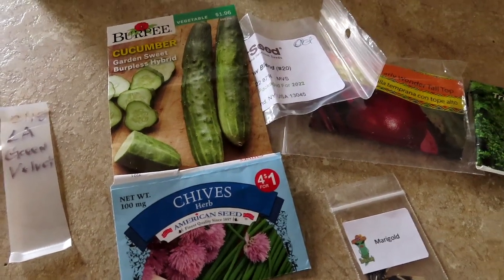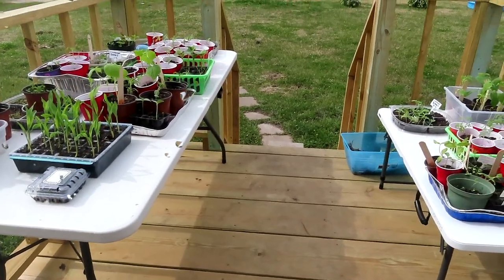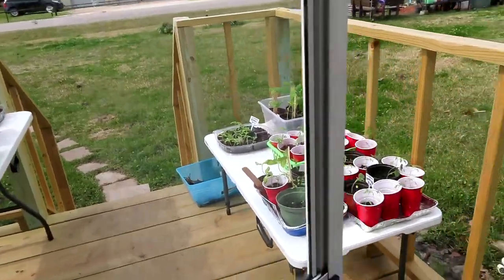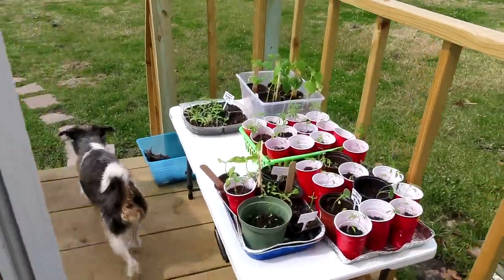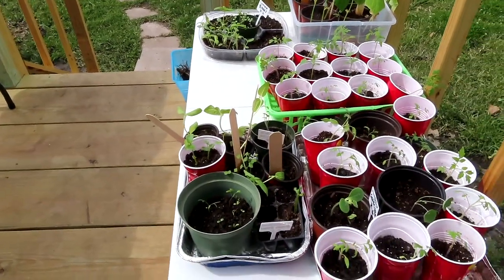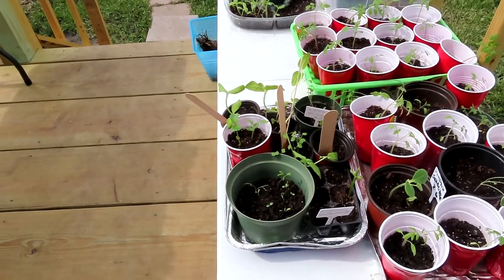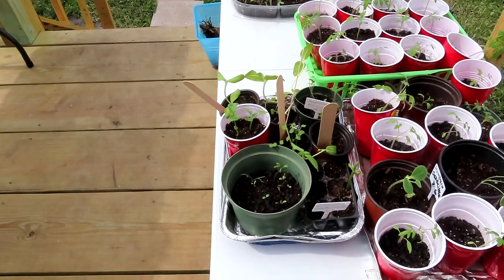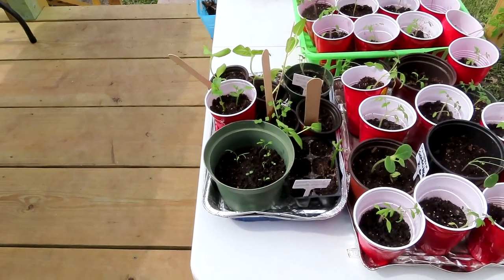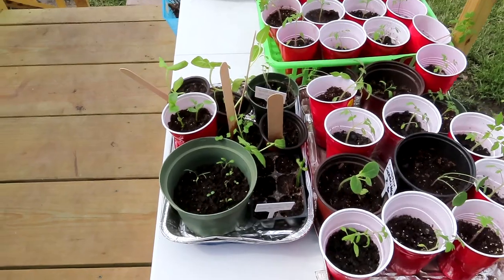I'm going to take y'all out so you can see my babies. Look at them — the sun was just out but I guess it went behind a cloud. It is in the high 50s, not a hot sunny day, but we're going to have that next week — we're going to be in the 80s. I love my climate. I do not like snow or cold, and that's why I live in Texas. I like that it gets hot here.